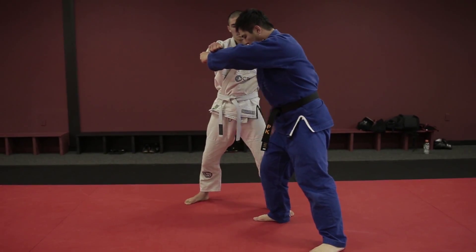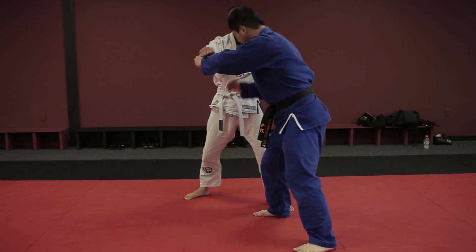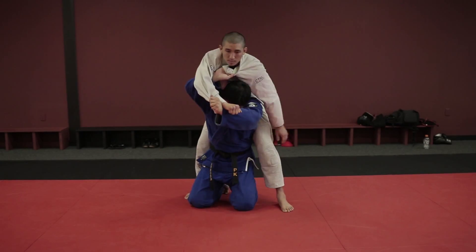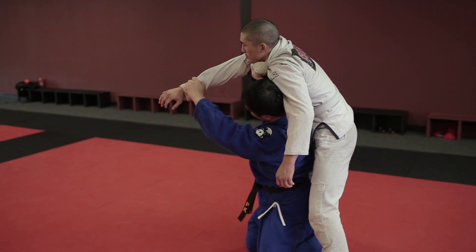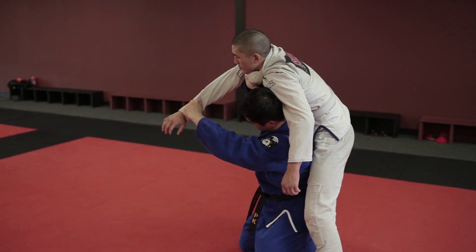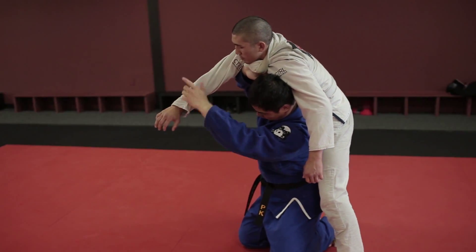This is the target right here — I'm going to put my butt right through this hole. Your elbow should go right under his armpit to form a frame. Your left hand should be up and ready to pull. This is where the throw comes in when you pull downwards.